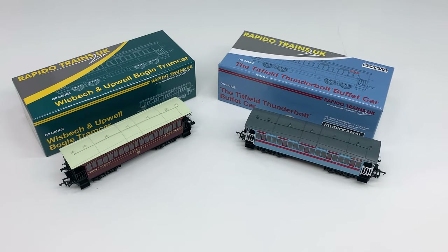Hello lovely people! Here is a short instructional video on how to remove the roof of your new Whisk Beeching Upwell tram car or Titfield Thunderbolt buffet car.